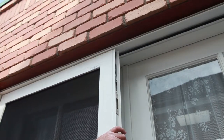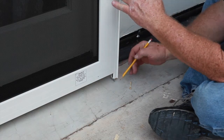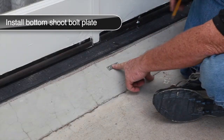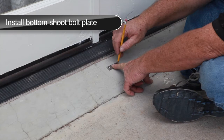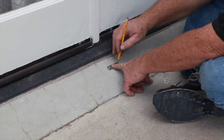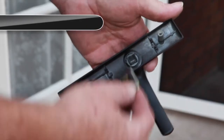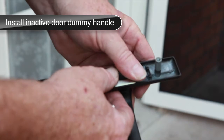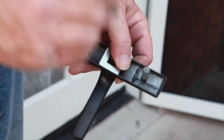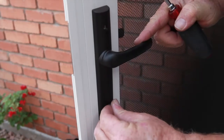Retract the bottom shoot bolt, close the inactive door, and deploy the top shoot bolt. Then deploy the bottom shoot bolt until it touches the threshold or stoop and mark its location. Place the shoot bolt plate over the mark and mark the mounting hole locations. Drill the shoot bolt receiving and mounting holes and attach the shoot bolt plate using the screws provided — in certain applications you may wish to secure the plate with adhesive instead. Using the dummy handles and blocks from the double door kit, attach the block to the back of each dummy handle, tapping in place until flush or below the hardware trim plate. Install the dummy hardware on the inactive door and install the screw covers to hide the screws.